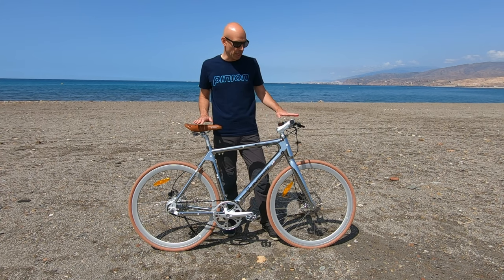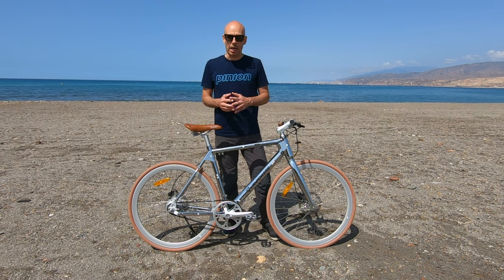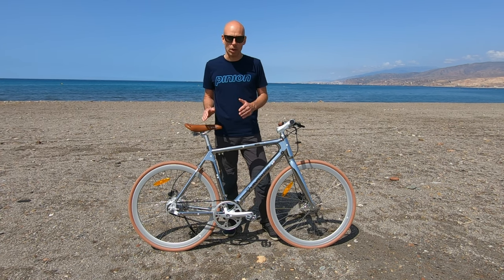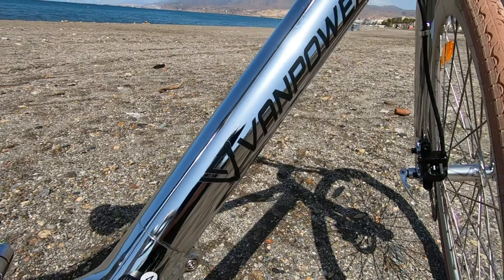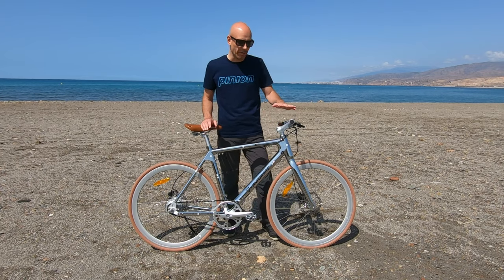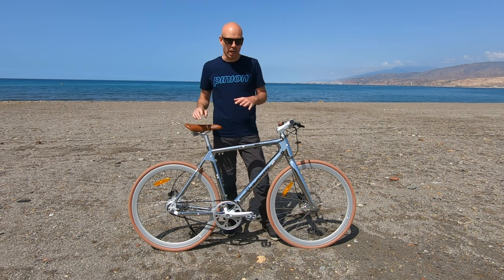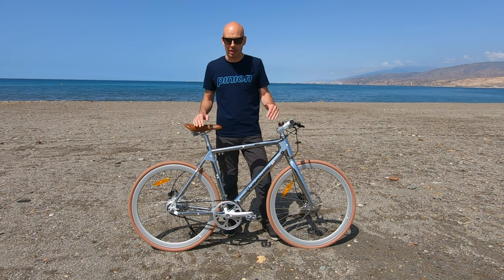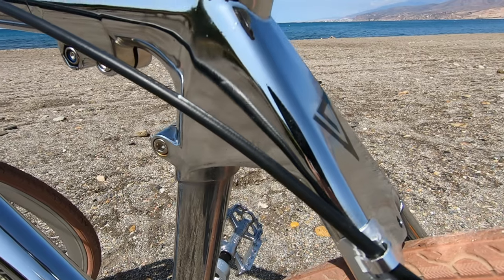Let's dive right into what the City Venture has to offer. First of all, it's an affordable city bike — it retails at 1,600 euro and you buy directly from the Van Powers website. It has a very cool design. Who would use a city bike like this? In my opinion, you would use it to commute, go to the gym, go to the supermarket, go shopping, go on a date — and you might not want to arrive sweating, so you might want to use the assist of the electric motor.